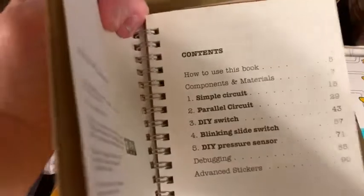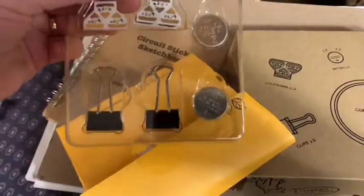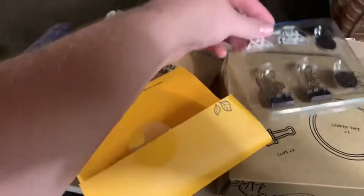First we have a sketchbook, which gives us directions on how to use the Chibi kit and make our lights. Inside the toolkit we have a coin cell battery, the lights which are stickers, and the clips that hold it together.